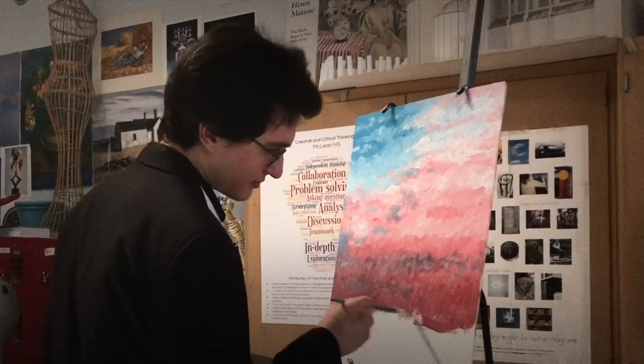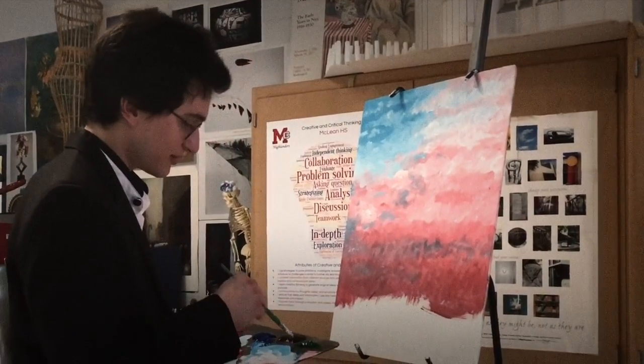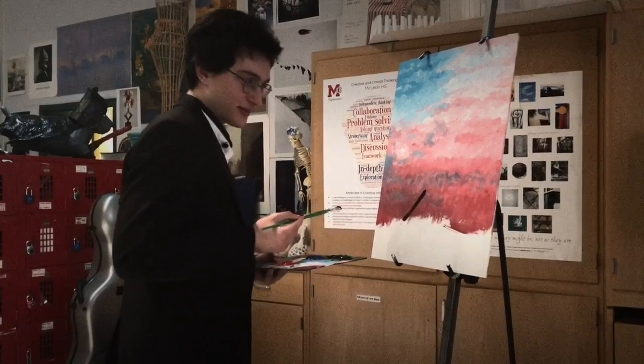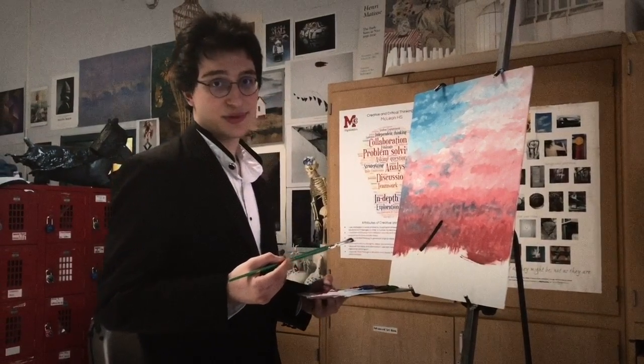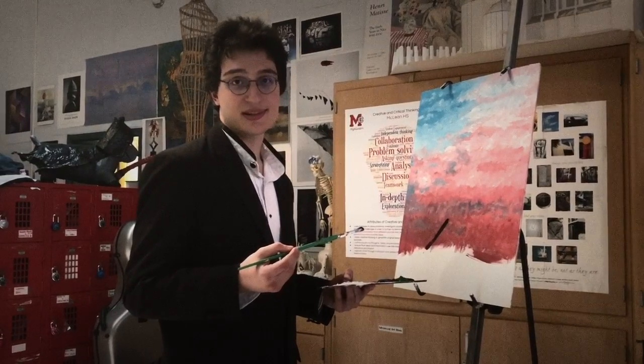How about we build ourselves a nice little map — maybe something right here. My mountain is going to be right in the heartland of America, but in your world it could be anywhere you want it. You have to decide where you want your mountain, just like how the politicians in Congress have to decide where their priorities are.